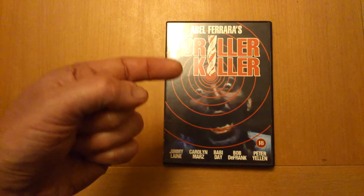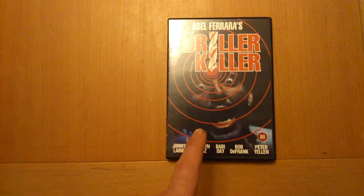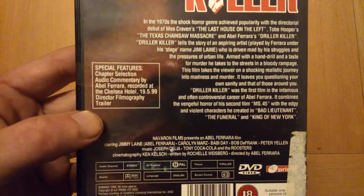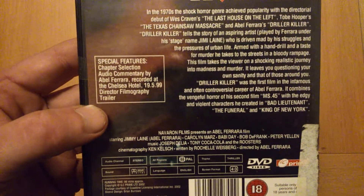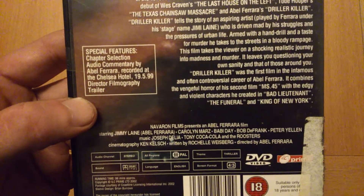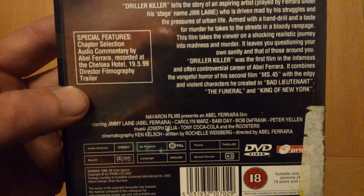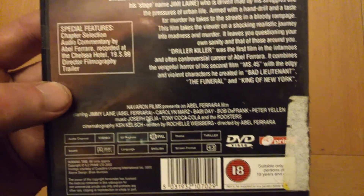As you can see, Abel Ferrara's Driller Killer. Pick this up — you still see it floating about, this version. It's bare bones, but like I say, there are special features: chapter section, audio commentary by Abel Ferrara recorded at the Chelsea Hotel, the 19th of the 5th, '99. Director's filmography and trailers.